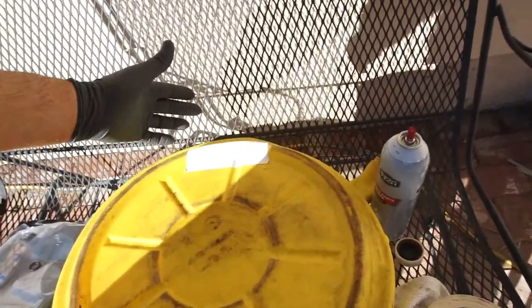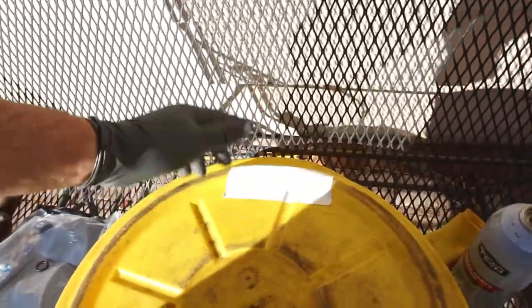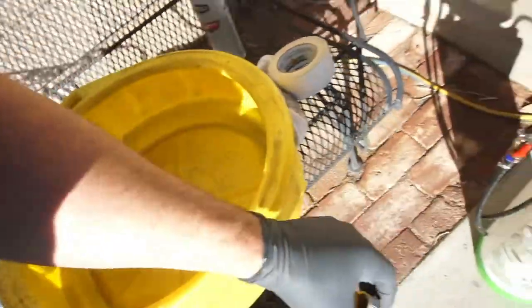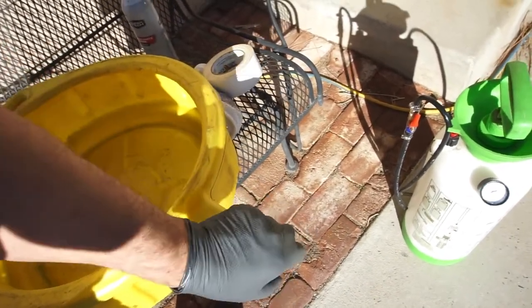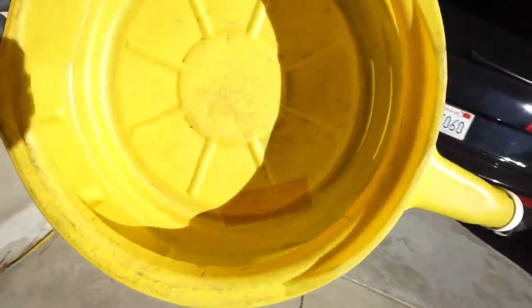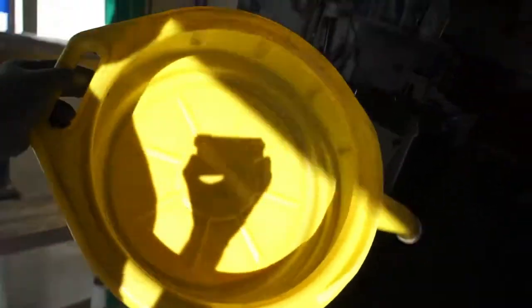Got all the parts laid out: the drain plug washer, the gasket, and the little fittings that go in the gasket around the pan. I've got a clean drain bucket — I cleaned it really well because I want to check for metal particles in the fluid, though I probably won't send a sample off anywhere.